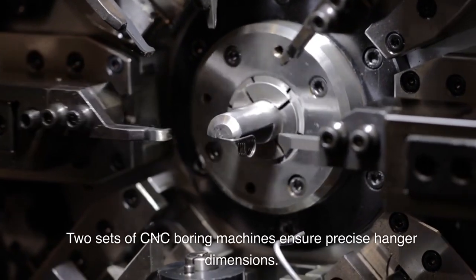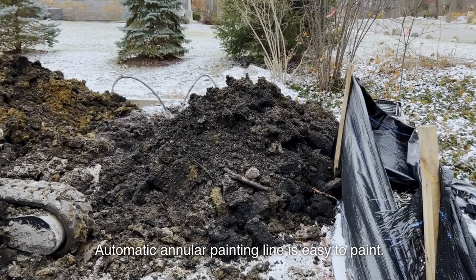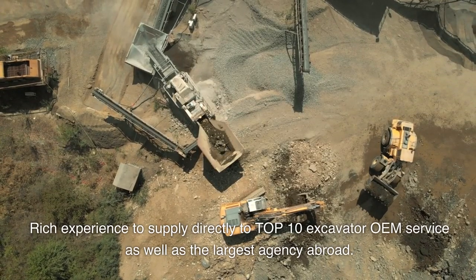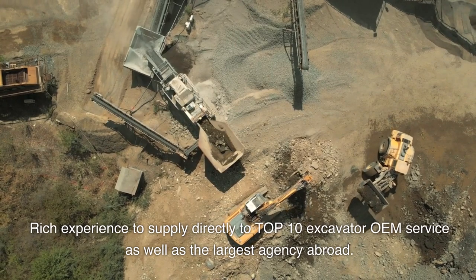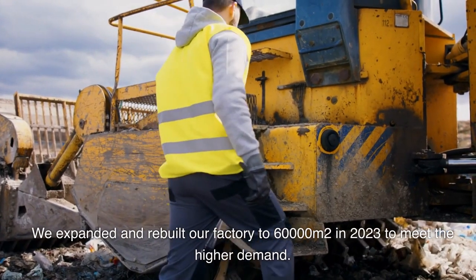Two sets of CNC boring machines ensure precise hanger dimensions. An automatic annular painting line makes painting easy. With rich experience supplying directly to the top 10 excavator OEM services, as well as the largest agencies abroad, we expanded and rebuilt our factory.